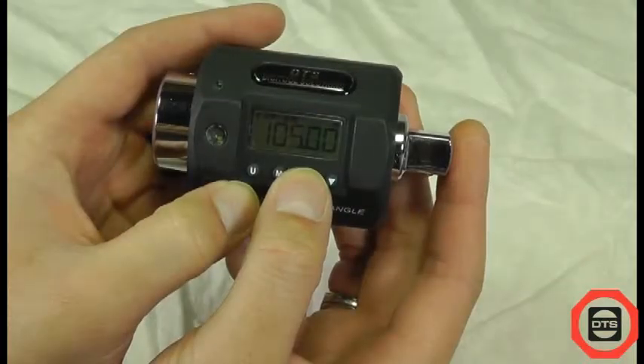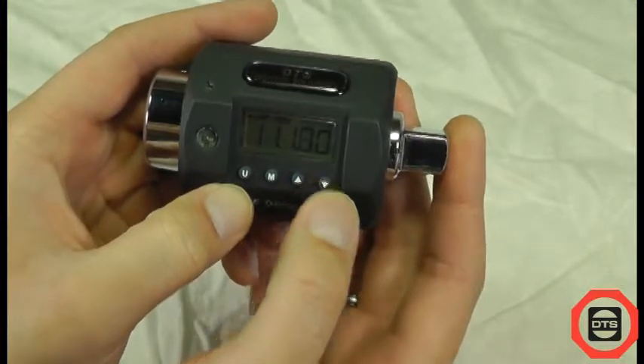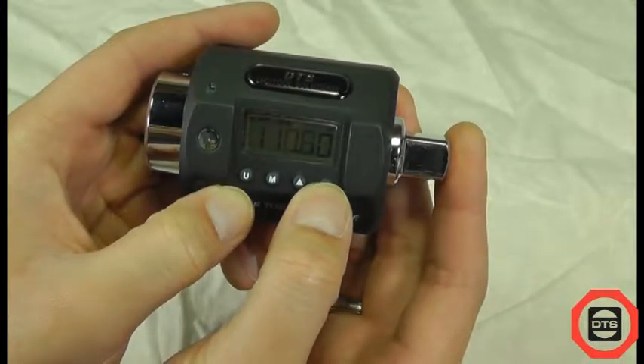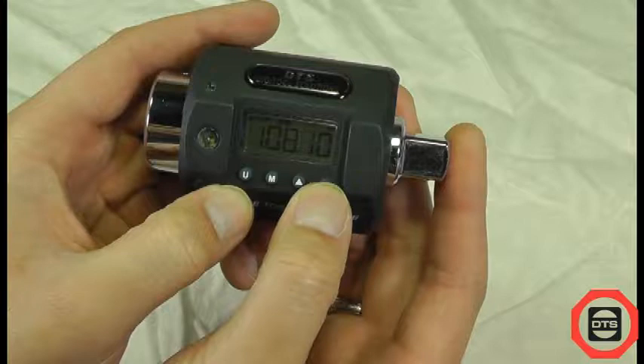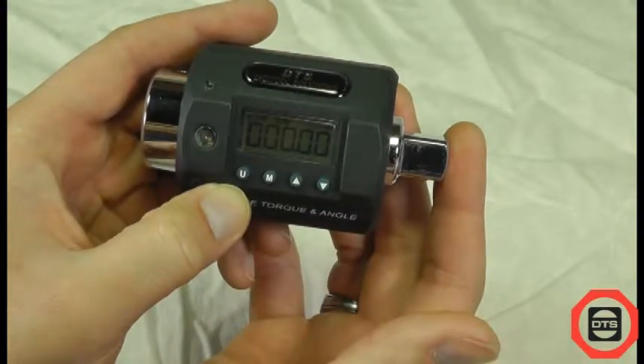After you have chosen the correct mode and unit, push the up or down key to view the target torque or angle value. Use these same keys to increase or decrease to the desired value.